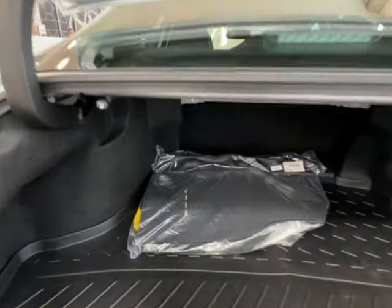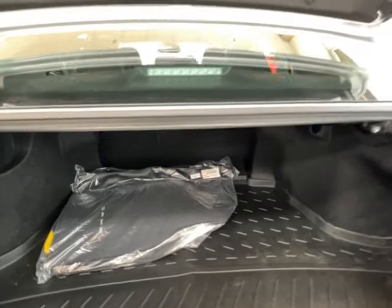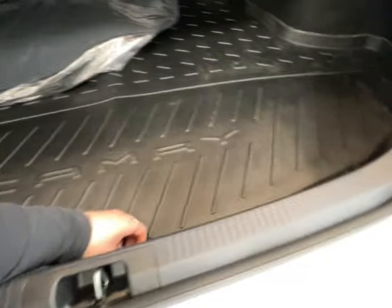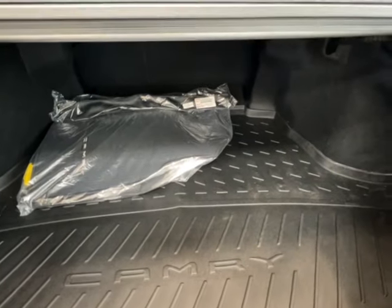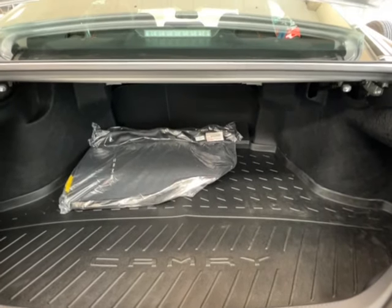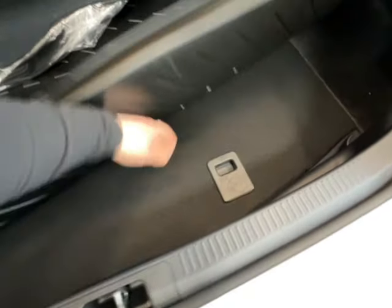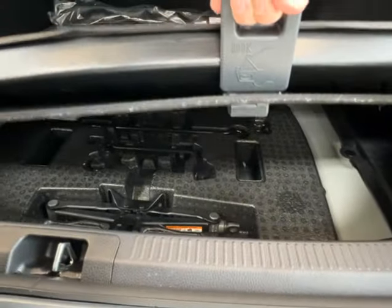We also have the Camry carpeted mats in the factory packaging and in great condition back there. Looking down from that, you have the Camry rubber mat interior lining. This is much easier to remove and clean any dirt or debris off of versus the typical carpeted lining. It also helps protect your vehicle from any damages from your cargo, and protect your cargo from damages from the vehicle. If you're looking for your spare kit, simply look down underneath this mat — you'll find a little handle. Lift that up and everything you need will be stored right underneath.